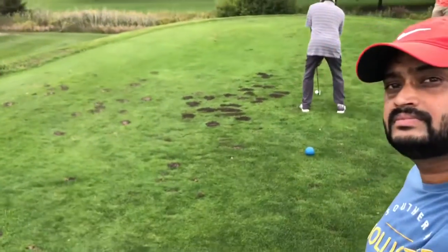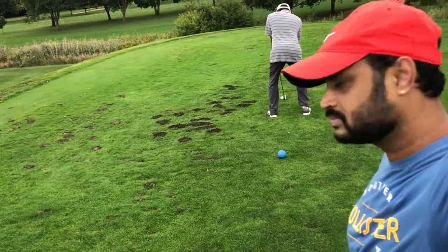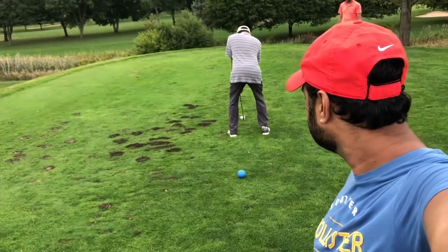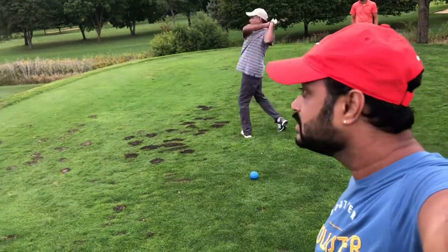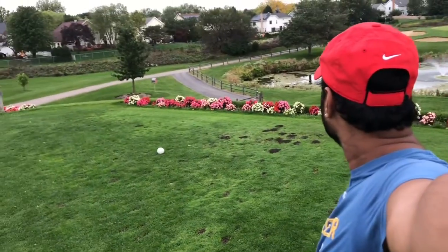So let's take a look. Come on. That was a good shot, but I don't remember where the ball went.